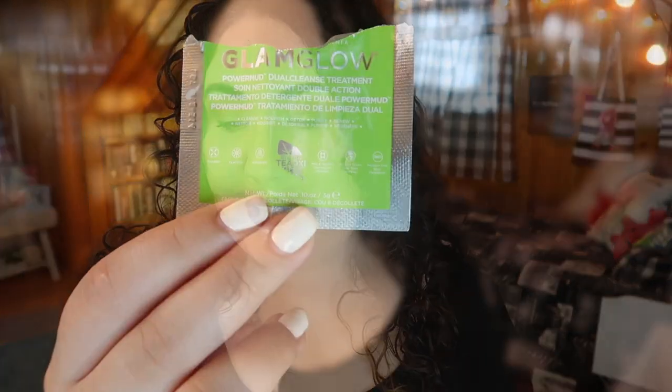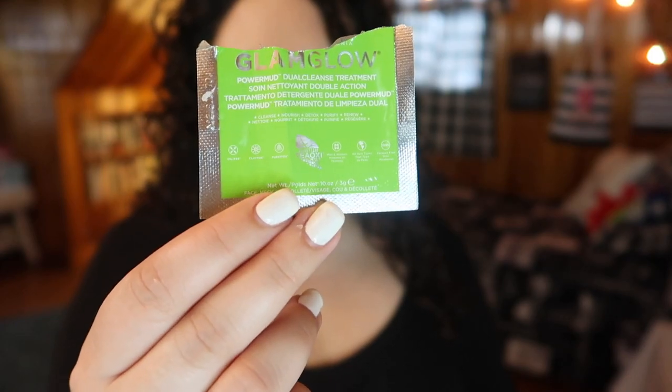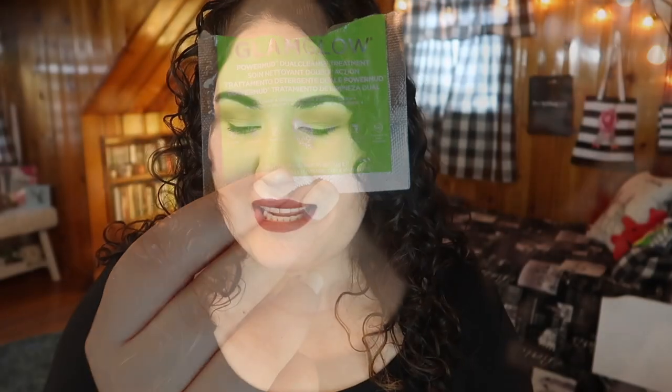Next I tried out a cleanser from Glamglow - this is the Power Mud Dual Cleanse Treatment. I really didn't like this. It didn't make my skin feel clean. It felt like I was putting a cleansing oil on but not rinsing it off. After using this I went in with my regular cleanser just because I felt like it hadn't cleansed properly.